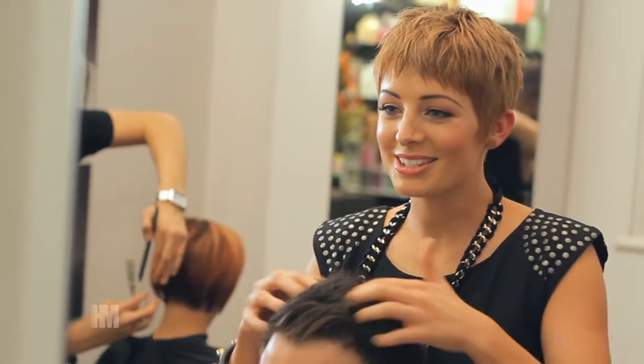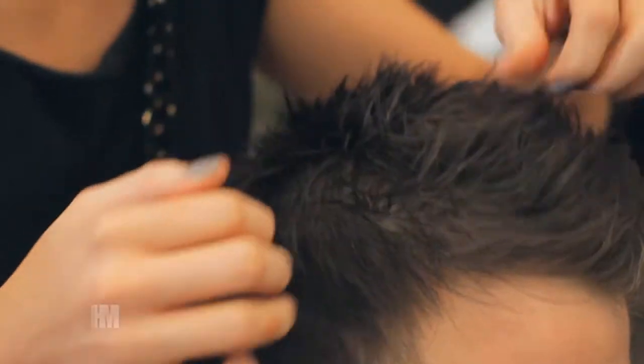Then just use your hands to push and place the hair where you'd like to see it. The aim is to allow your hair to be a little more unstructured and have a natural finish.